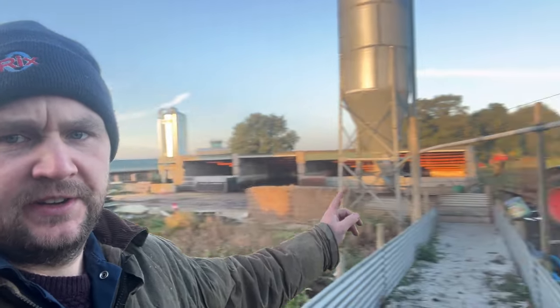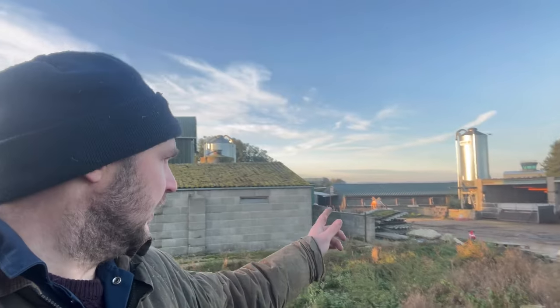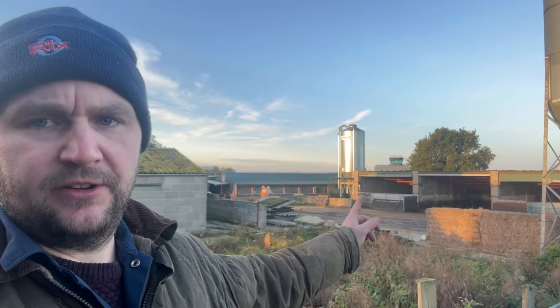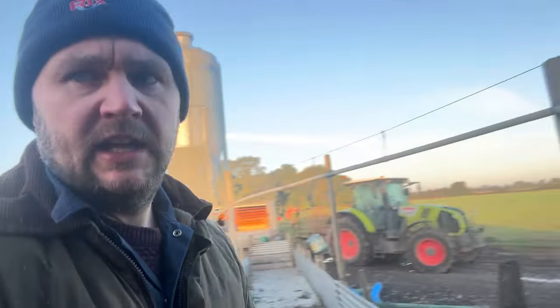Monday morning. My dad's just going to start mucking the four bays out. He's already got the class A muck trailer. He'll be coming around with a load — probably the Terex JCB's just a bit too big to get under them buildings. Just got three to do because we did one last week. And I'm just setting up a power washer now in these buildings.